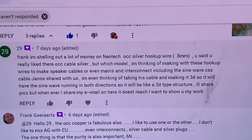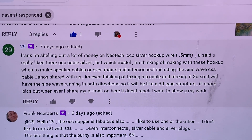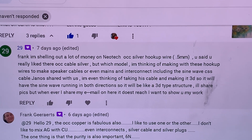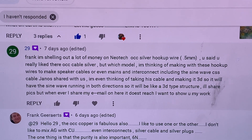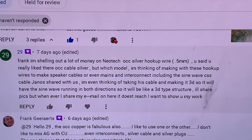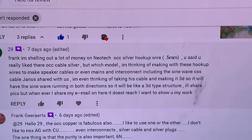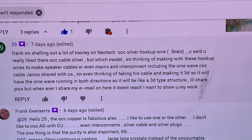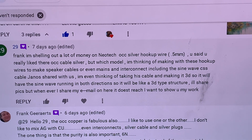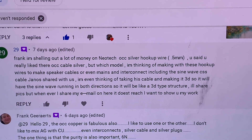Since I started using jeweler's silver, I never looked back. I never purchased a single audiophile cable or wire in my life, and for the last 15 years I have not followed any companies on what wires they are making — I couldn't care less. The jeweler's silver I'm getting from Rio Grande is just astonishingly good, and the cables I made from it are just wow.